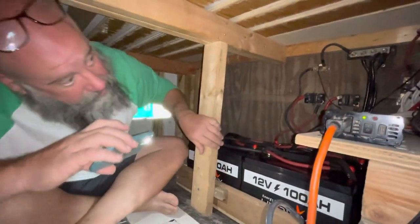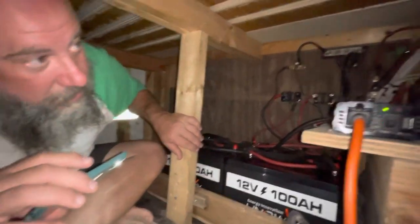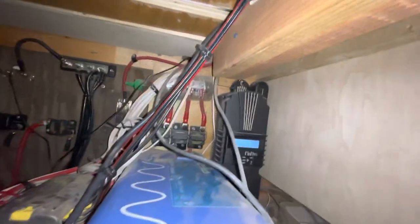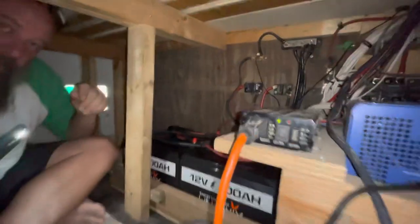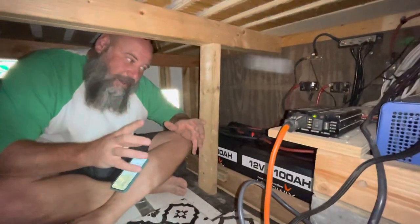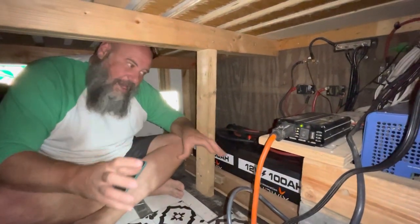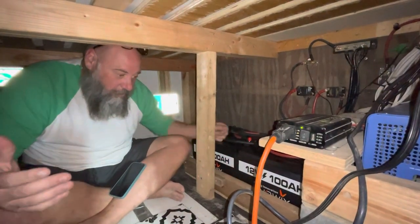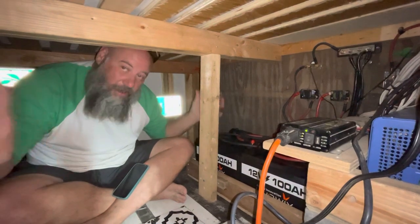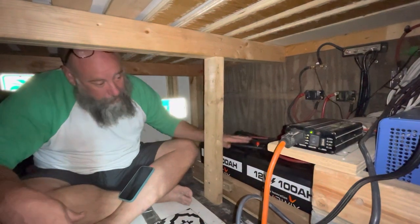I'm at 13.3 volts, which according to the state of charge chart I have for these batteries is about 90%. So we're almost full. It hasn't even been sunny — it's been partly cloudy with just a little bit of sun — but everything is working great and I am super stoked.